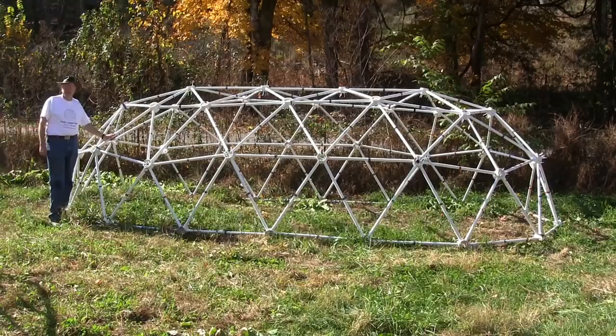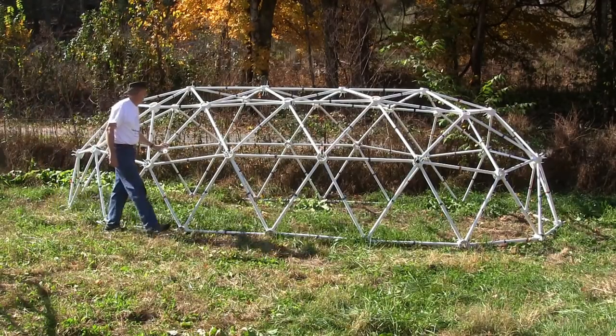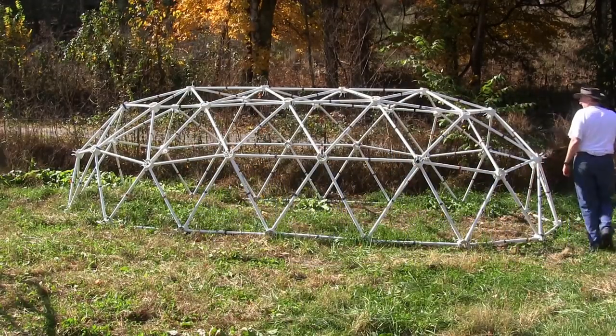In this example, the dome has been stretched from a normal 10-foot wide by 5-foot tall dome to become a dome that is 20 feet long, 10 feet wide, and about 5-and-a-half feet tall.